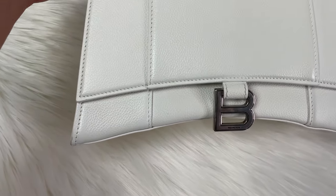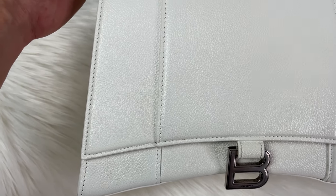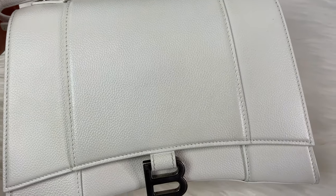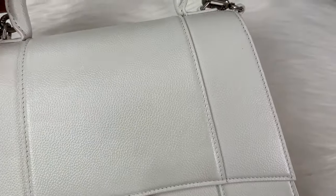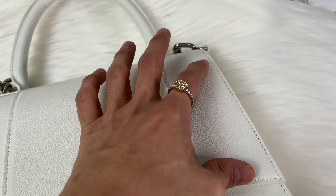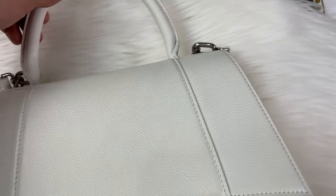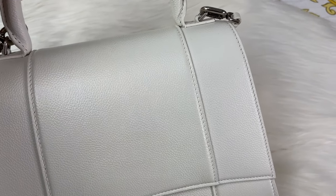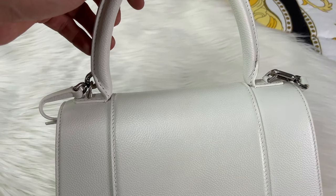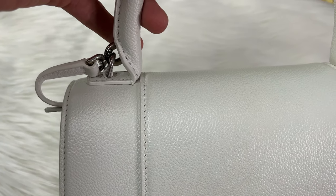The stitching on here is really impressive — I'd say 10 out of 10. I have used this bag so it might have some tiny marks, but it's really easy to clean: just take some cold water and wipe it right off. I really do like the handles as well.